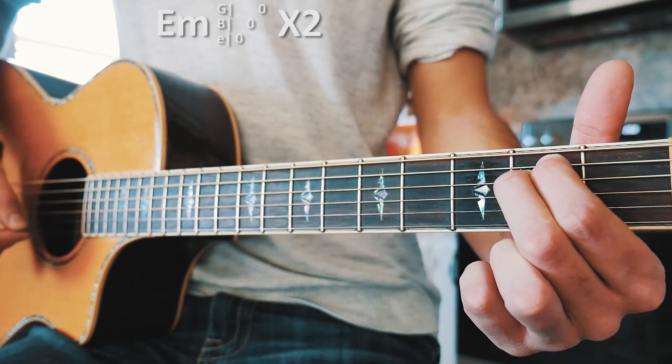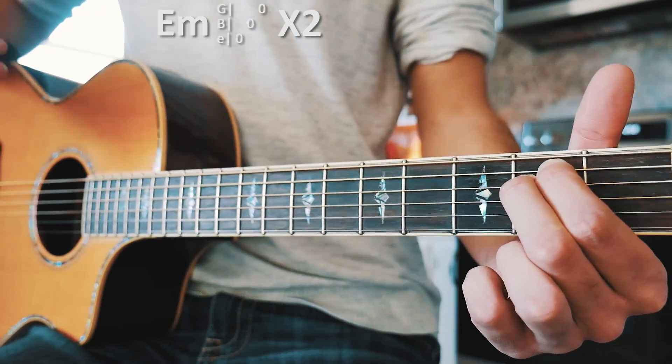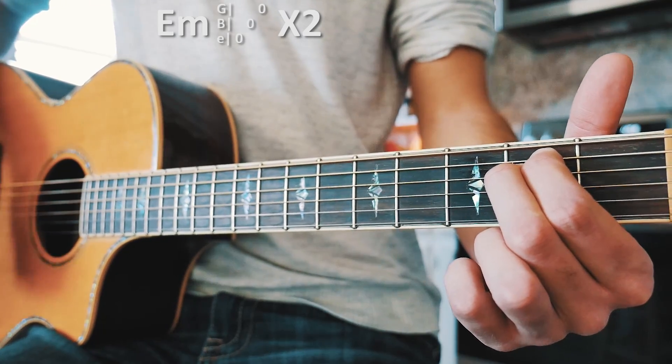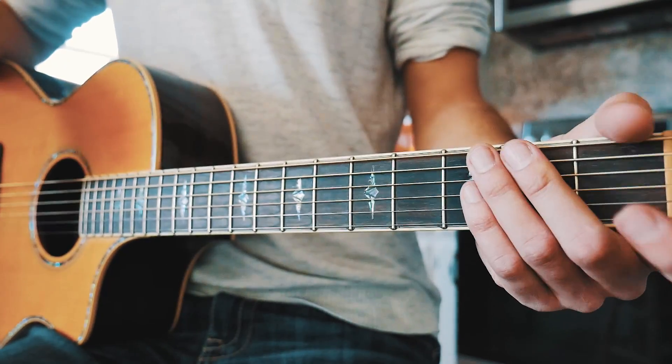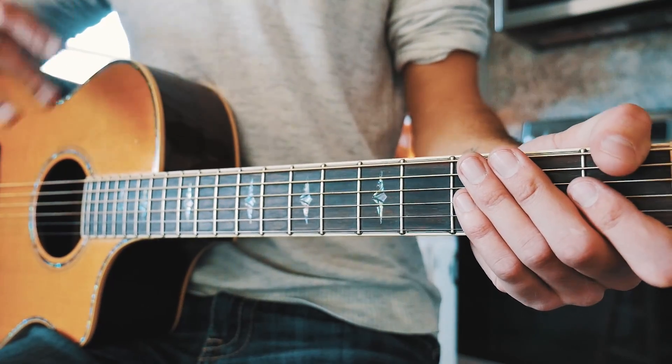Then we're going to pick E, B, G, E, B, G. We're going to do that again — repeat the whole thing: single down strum again, then E, B, G, E, B, G. And that's it — that is that little instrumental piece and that's all that plays through that.